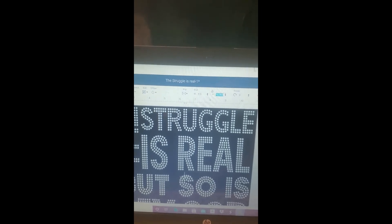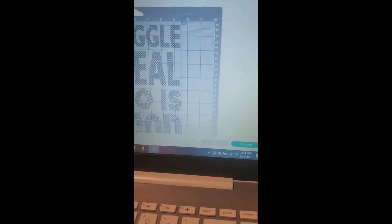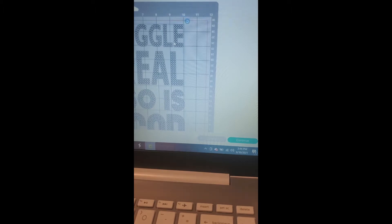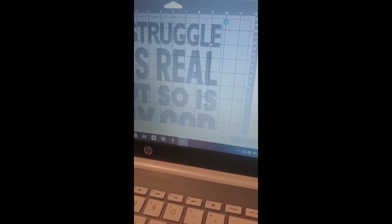After you get your measurements straight, we're going to go to 'Make It.' It pulls up on the mat, and I like to move mine over to the right a little and down a little, just in case I don't place it on the mat exactly. I'm working with the Cricut Explore Air 2.